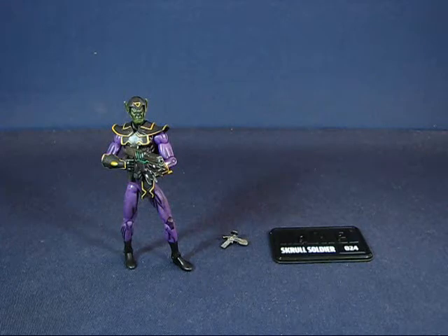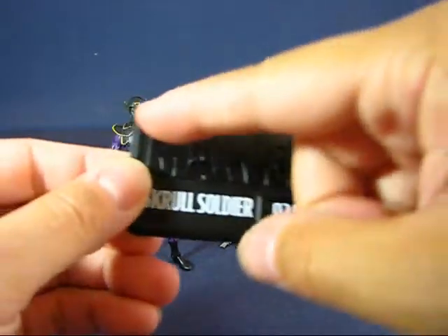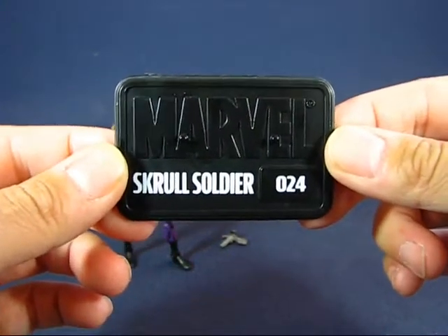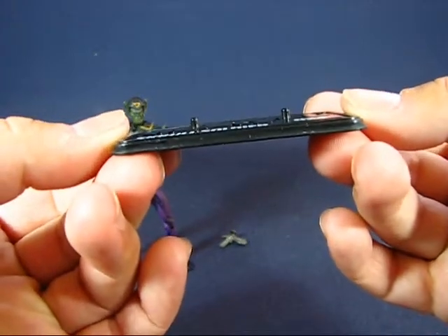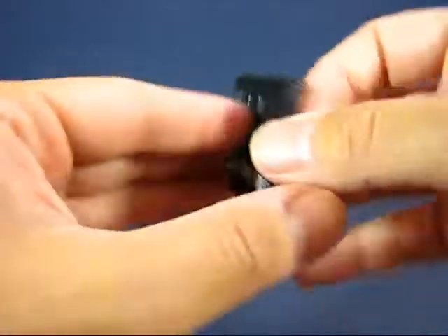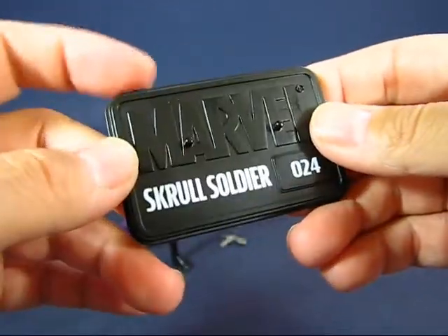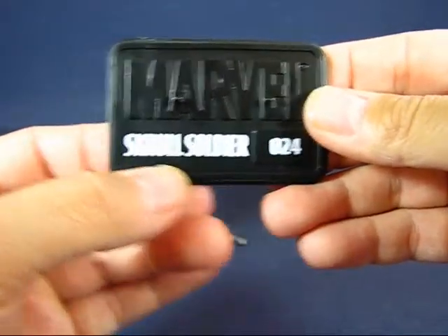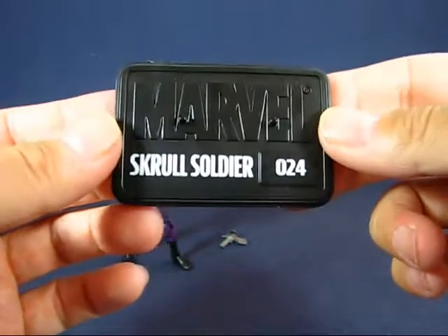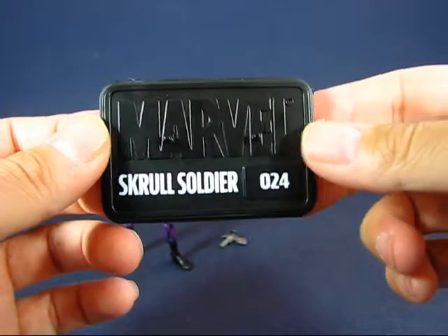We have a display base with a nice embossed Marvel logo on top, the name of the figure, and the number from the series. There are two pegs on the base that allow you to place one or both feet of the figure onto it. I did mention there's a variant that includes a base with the Skrull Soldier name in the Skrull language — I've never seen one, and none of my sets have this Skrull lettering, but it'll be interesting to research.